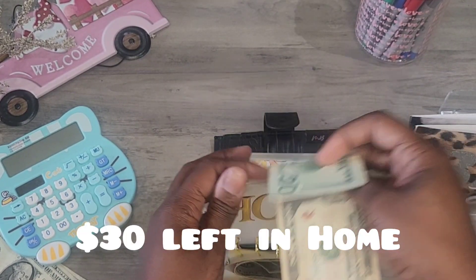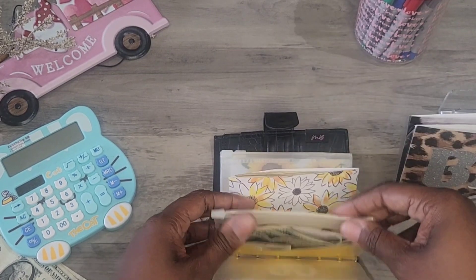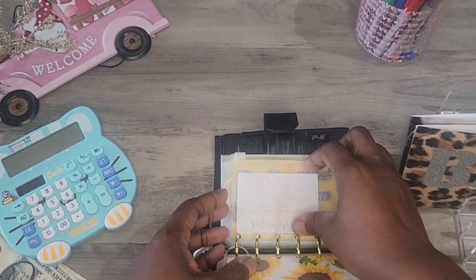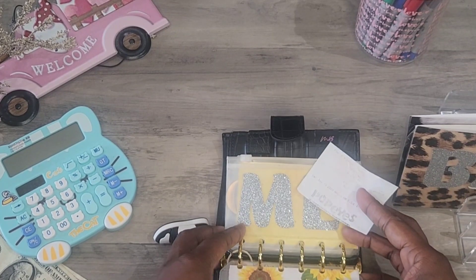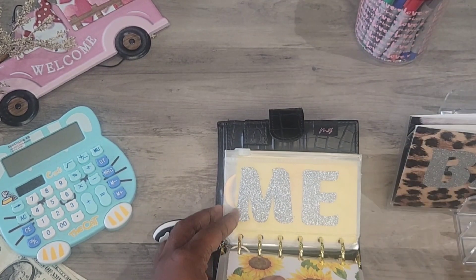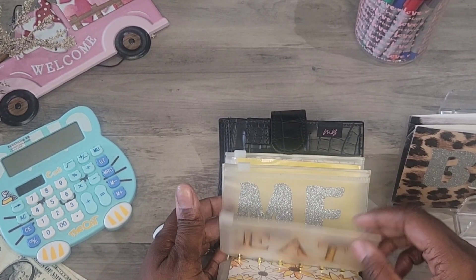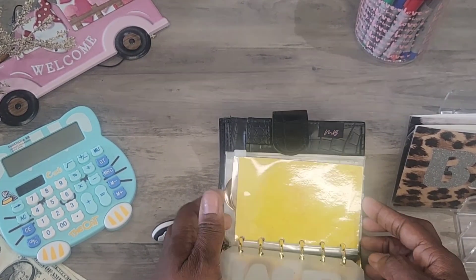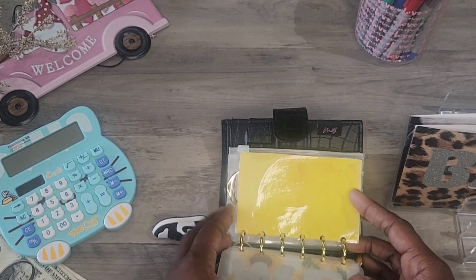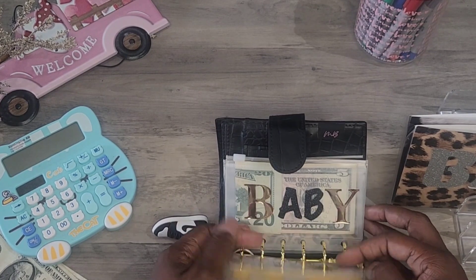So it's $30 left in home, and I'm just going to put it right behind here. I might end up using this $30 as well as the one I'm going to put in for this week. Eat out — I didn't even put nothing in this one last week, so there's nothing left. Games — this is for when I go to my nephew's games, but that hasn't started up yet, so I don't stuff this one.